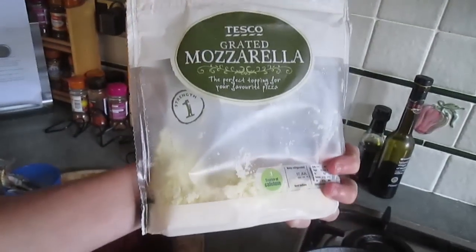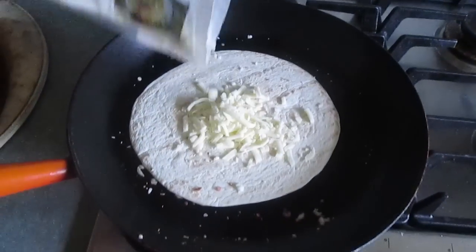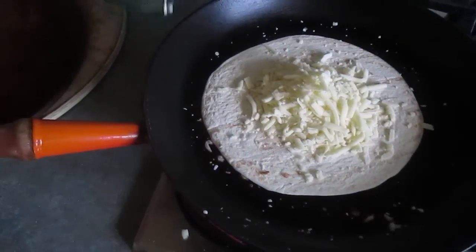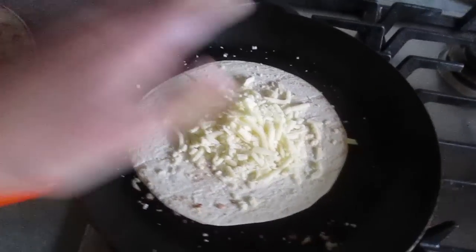You bam them onto your pan while you bam one. Then you add some Tesco brand mozzarella — no other brand will do. Then you just kind of pour some on. Bam. And you spread it around. Pro tip: don't preheat your pan.